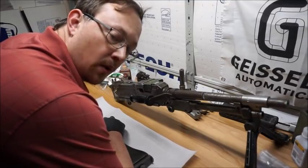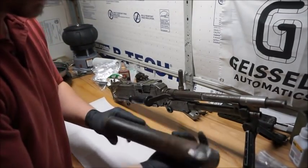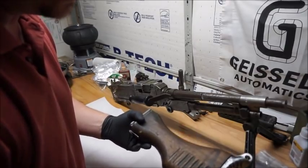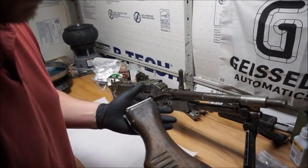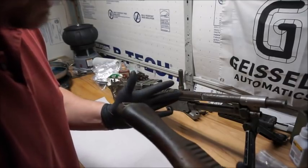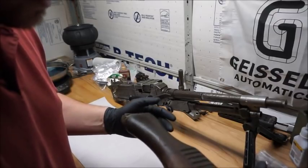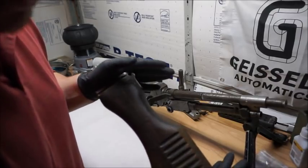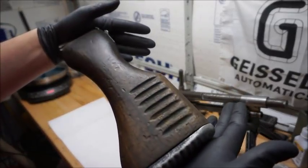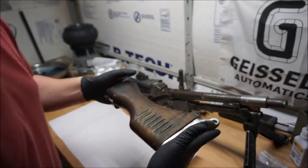But today, what I was going to do is address some of this wood on the stock here. The wood is absolutely gorgeous. It is walnut, and it's got decades — probably a half century — of grime and dirt and paint, as you can see here. Some paint on the stock.